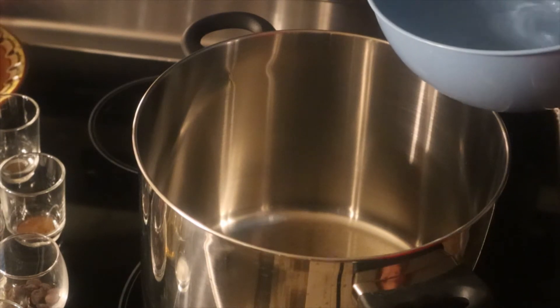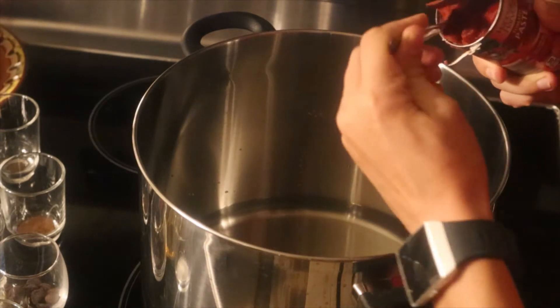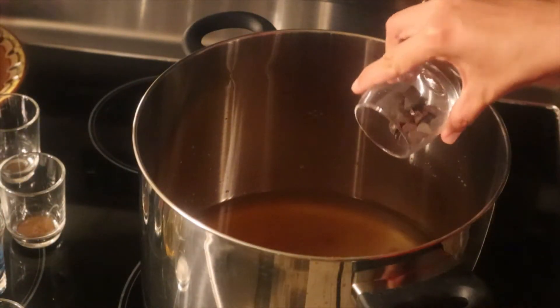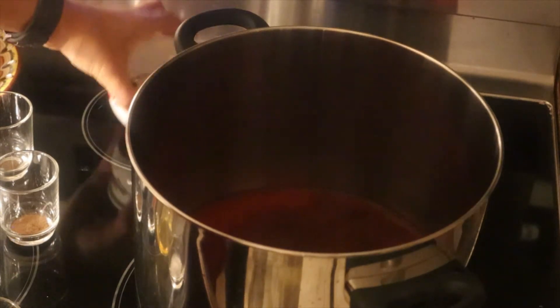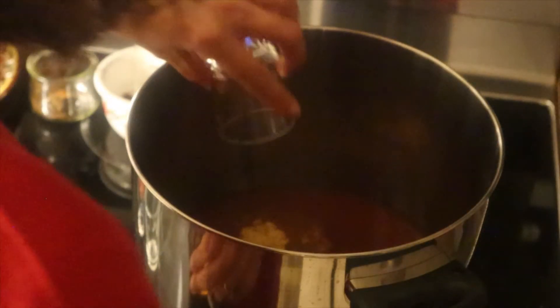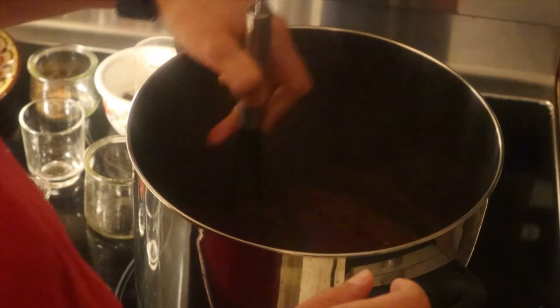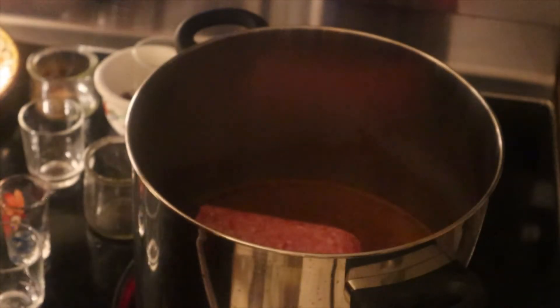So we're going to start by adding our water to our large pan, along with our tomato paste and chocolate, and heat it over medium heat, stirring to combine for about three minutes. Next, we are going to add the chili powder, cinnamon, garlic powder, cumin, allspice, cloves, red pepper flakes, salt and sugar, pepper, and vinegar. Mix it together thoroughly, and then add the ground beef, making sure to break it up into tiny pieces.